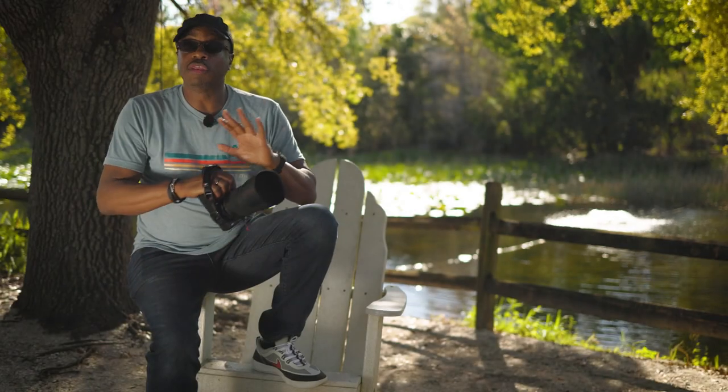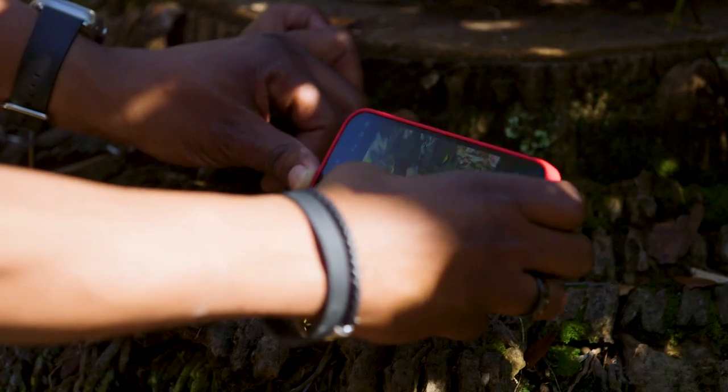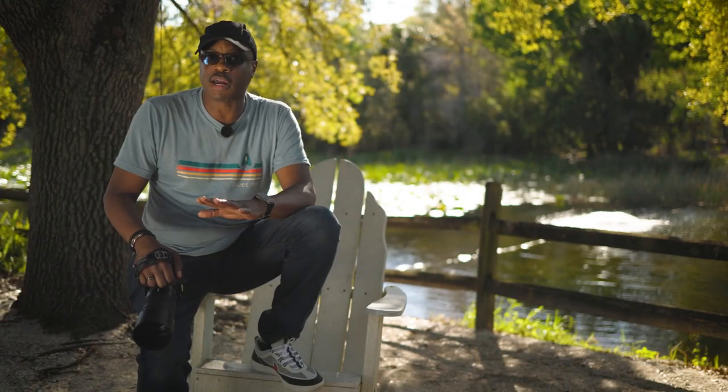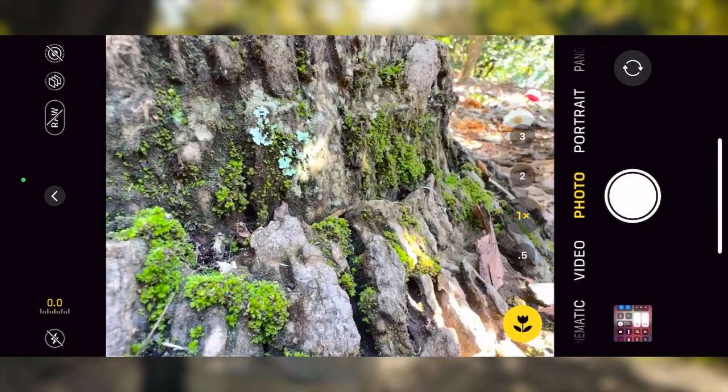We're going to be diving into the ins and outs of photographing this stuff. We're also going to be using gear that you may already have in your pocket right now — the iPhone. It's a surprisingly capable device, especially for macro photography. A lot of the iPhone models have built-in macro lenses, so we're going to talk about that.